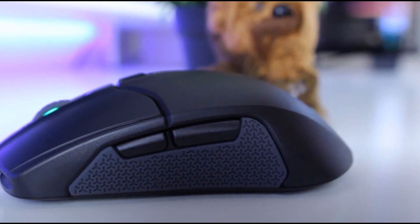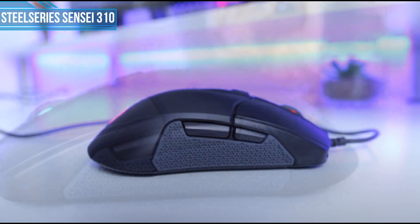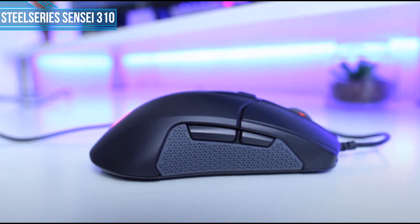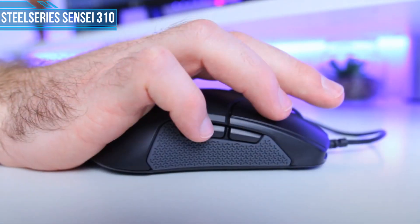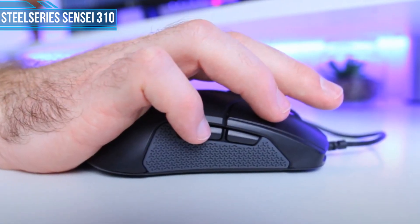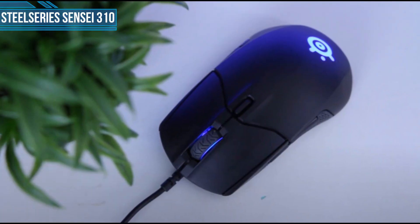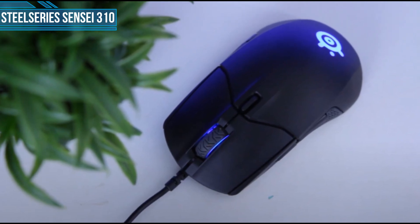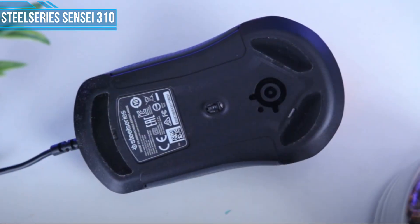Next one is SteelSeries Sensei 310. The Sensei 310 is an ambidextrous mouse. Palm grip users typically prefer ergonomic mice, but everyone has slight variations to their grip style. You might find ergonomic mice to be a little uncomfortable, especially if you evenly distribute your fingers in a 1-3-1 grip. The Sensei 310 has large mouse buttons that complement this finger placement, allowing for a more balanced weight distribution ideal for a palm grip user.